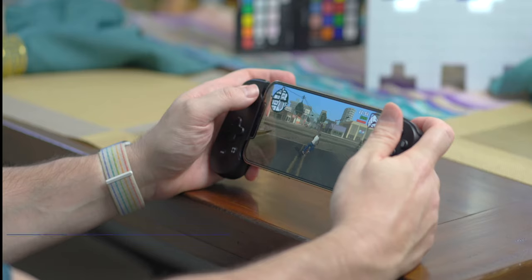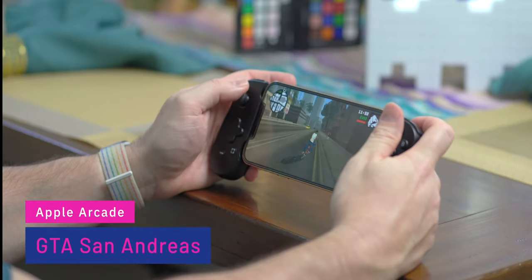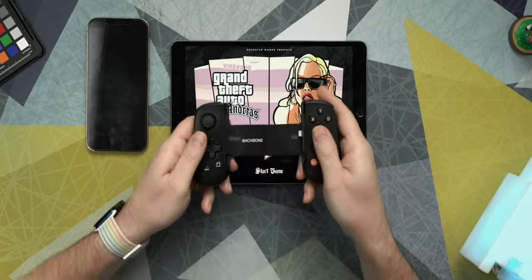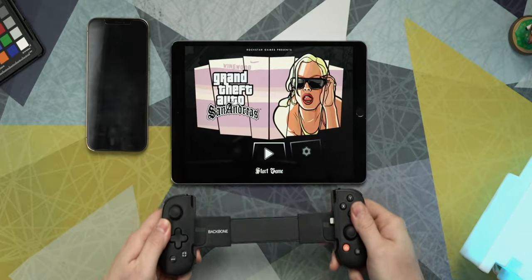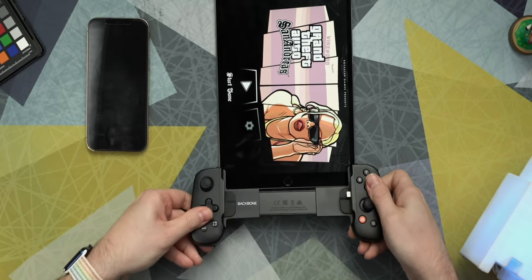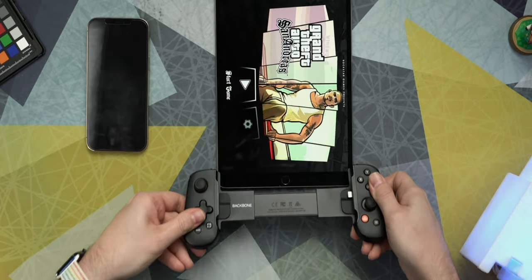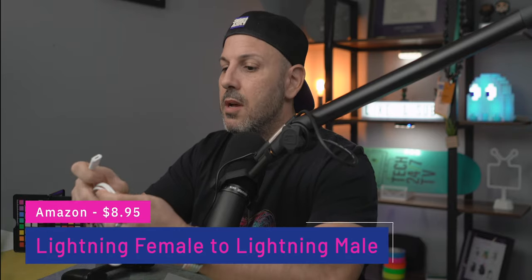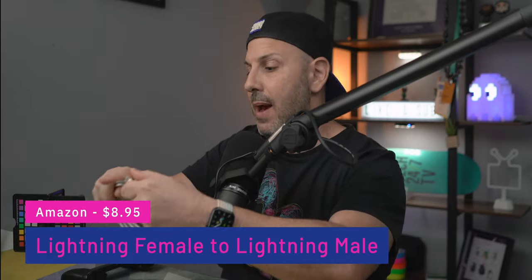What makes the Backbone great is that you can transform your phone into a physical screen by simply adding the controller to it — it's really immersive. Your phone connects to the Backbone using the lightning port, and there's no way for this to fit an iPad, let alone even the smallest iPad, the iPad Mini. But what if you could connect this to your iPad using a cable? You can use a breakout cable — lightning female to lightning male — to connect to your iPad. Let me show you.